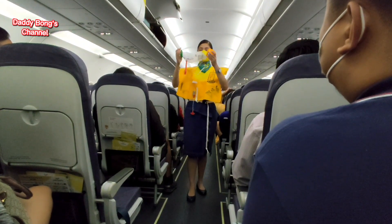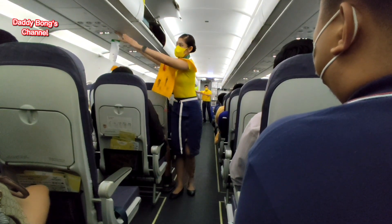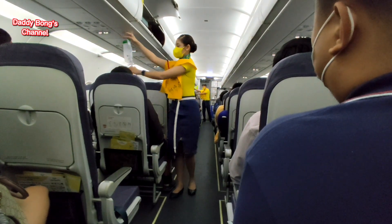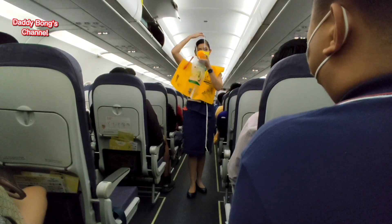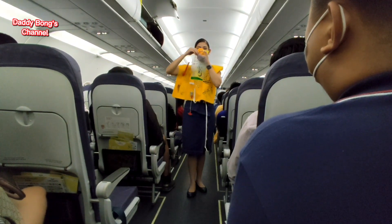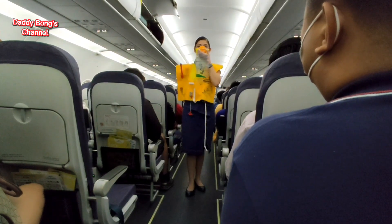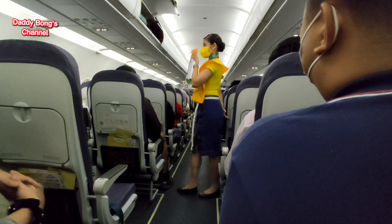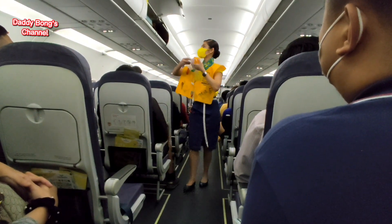In case of rapid change in cabin pressure, oxygen masks will automatically drop from the compartments above you. Immediately grab the mask and pull it towards you. Remove your face mask and put the oxygen mask over your nose and mouth. Secure the elastic band for a snug fit. Put your own mask first before assisting others. Keep it on until you are advised to remove it.